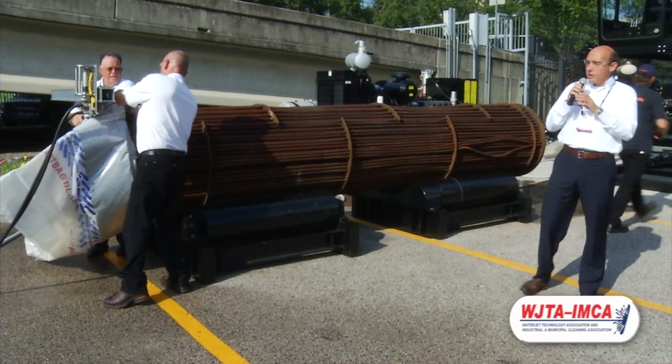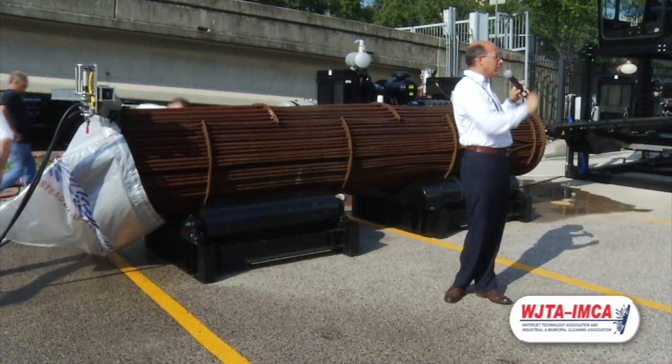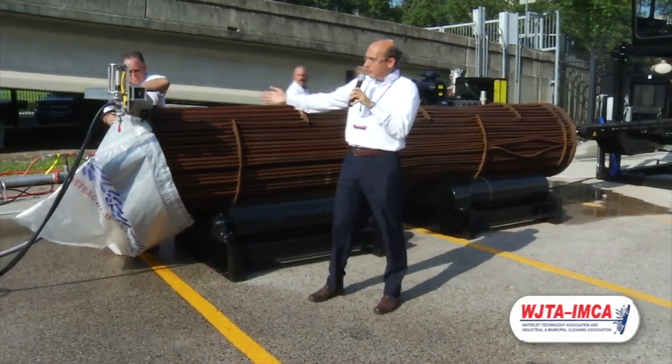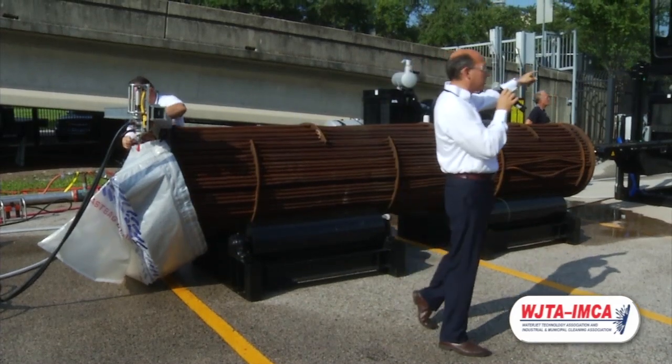The next thing we're going to do is run the IBC. We're just going to move the action a little bit to this side. We're going to fit the blast bag back to protect all this equipment, and we're going to run the machine on this side.